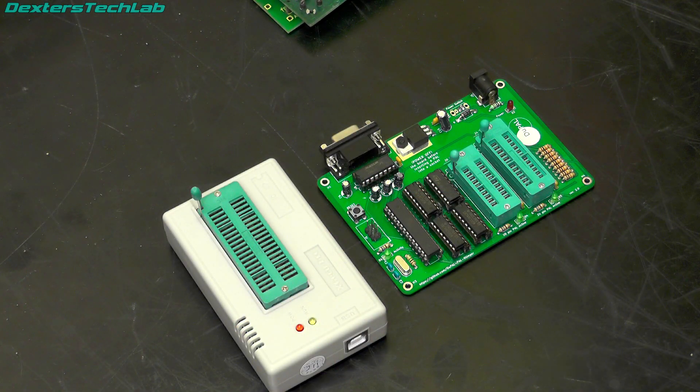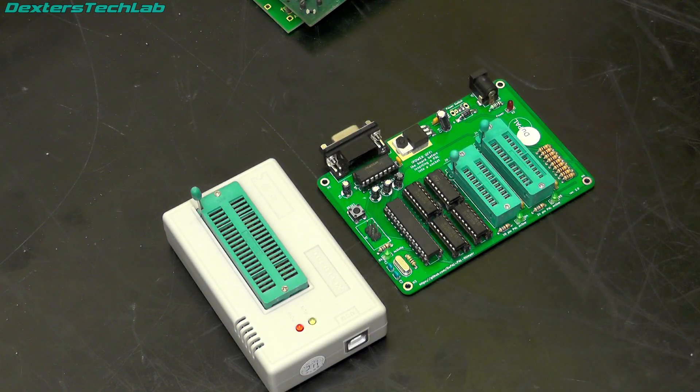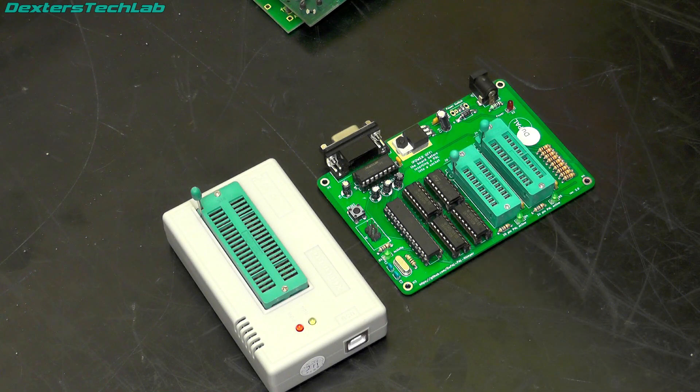To get this programmed with the DuPAL firmware we had to program the Atmel microcontroller. This is actually made up of two parts: there is a bootloader which you can program in using a TL866. Once that is done, the actual DuPAL firmware is sent over the serial port, so it's a bit of a two-step process - you program the Atmel with the bootloader and then you can do all the rest over RS232, which makes things a little bit easier.